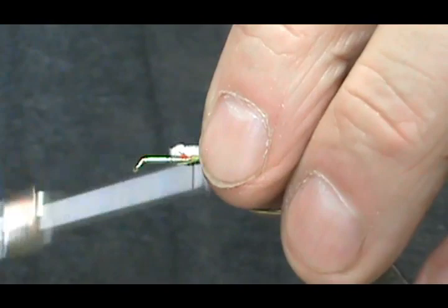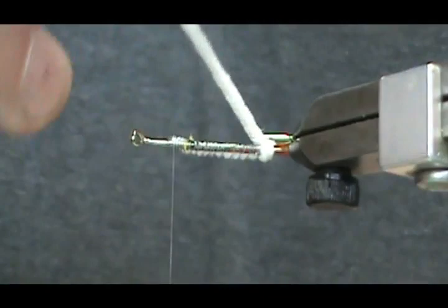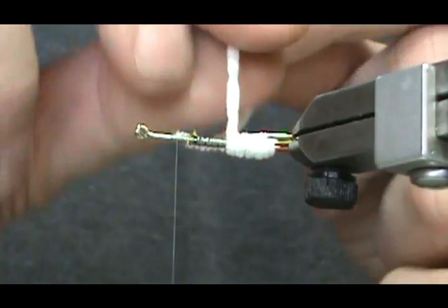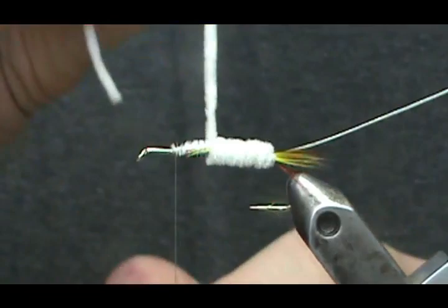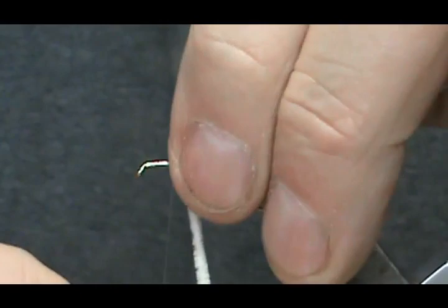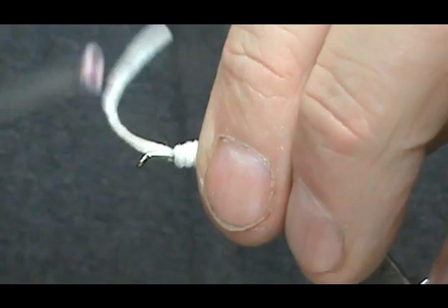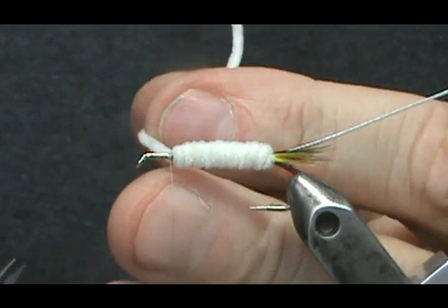Now we can take our chenille and wrap that. You'll know if you got it secured enough right from the first wrap because if you didn't wrap it tight enough it's going to rotate on you. We'll go ahead and secure this, trim off that excess, and push the thread away with your finger.